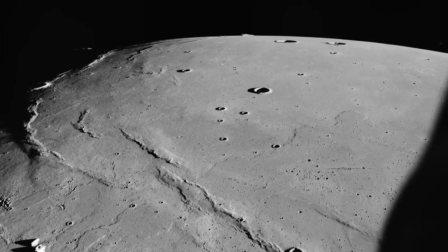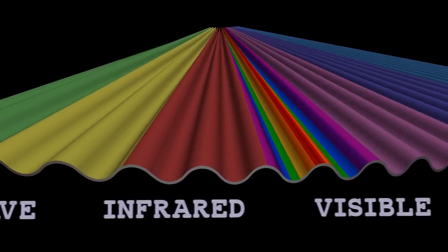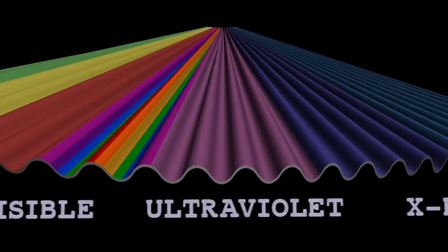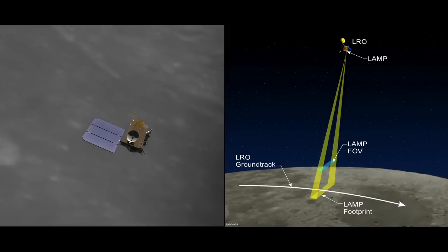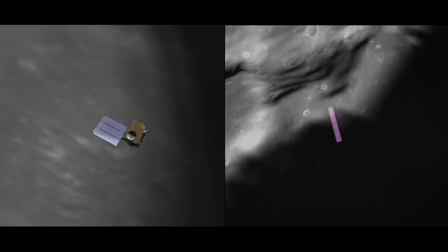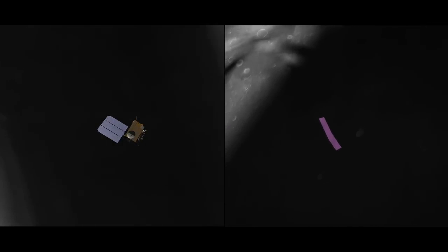LAMP is going to see some things that we haven't seen before because we haven't extensively studied this part of the spectrum on the moon. LAMP is able to see in the dark because at ultraviolet wavelengths, which are more energetic photons than we look at with our eyes, there's this Lyman alpha glow that shines on it from all over the place.